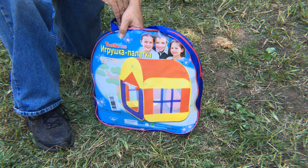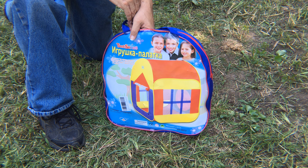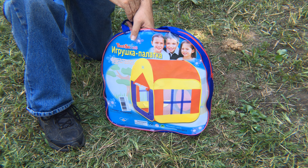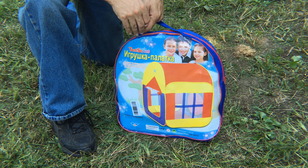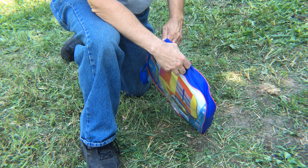Hi, this is Jeffrey Rhodes from ExperimentalHomesteader.com. Before I begin, I wanted to say we did receive this item for free for an honest opinion — all opinions are our own. What I have here is the EchoArc large space indoor and outdoor play tent with two doors. This is for ages seven and under.